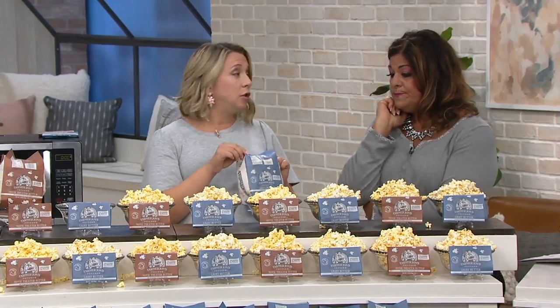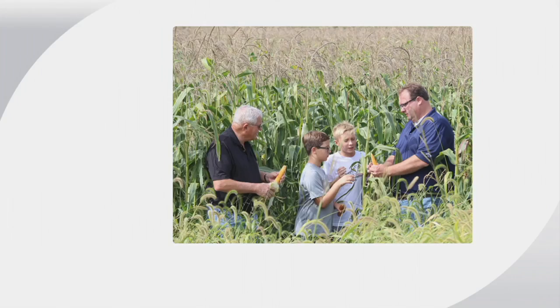Well, what makes Farmer John so special is he's a third-generation popcorn farmer out of Brita, Iowa, and his family has been perfecting this kernel for the past 75 years. There's Farmer John with his sons and his dad.